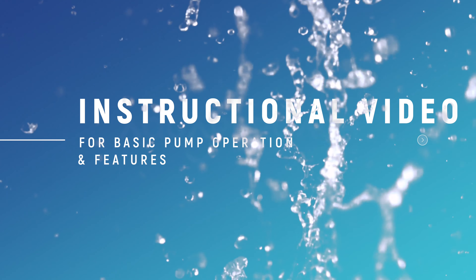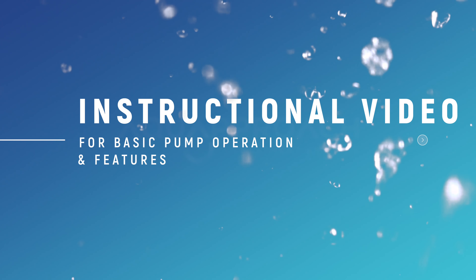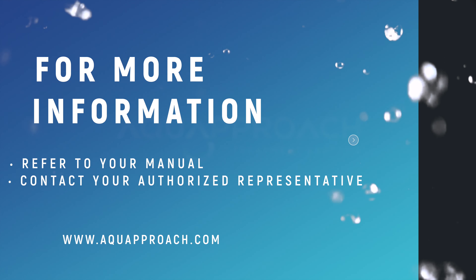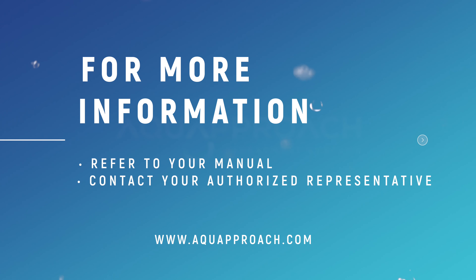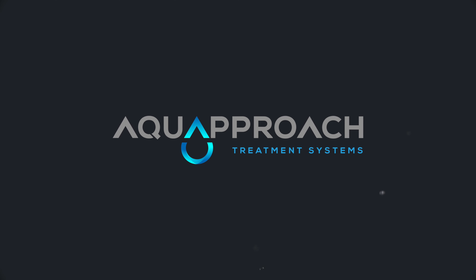Thank you for watching the instructional video on how to set up your disinfection on demand system pump. We hope this video was helpful. For more information on this pump, refer to the manual or contact your local authorized representative. Also, feel free to visit our website to explore more products, become a dealer, or contact us directly.